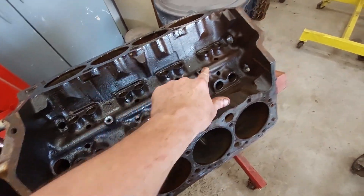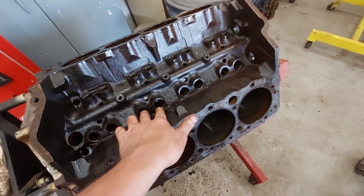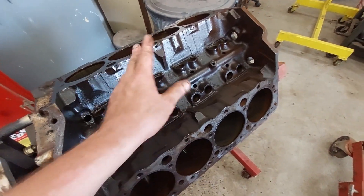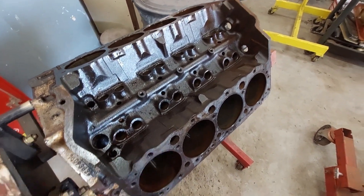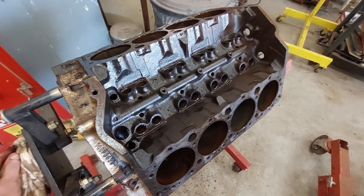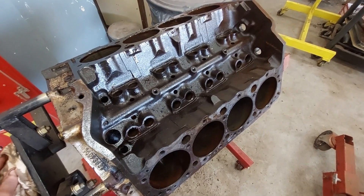It's got the provisions for a roller cam, but it has a flat tappet cam. I'm going to put a roller cam in this — that's the only thing I'm going to change when I put it back together. I'm going to reuse the same bearings, and it will run.